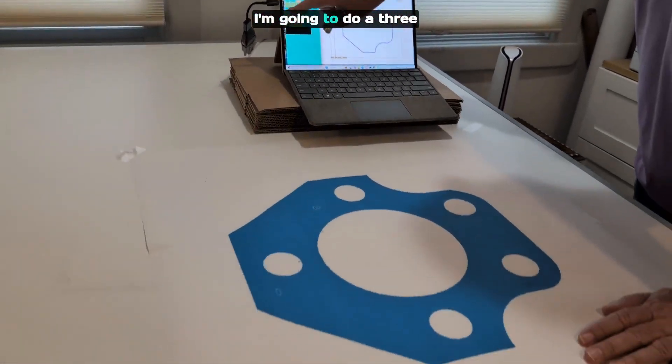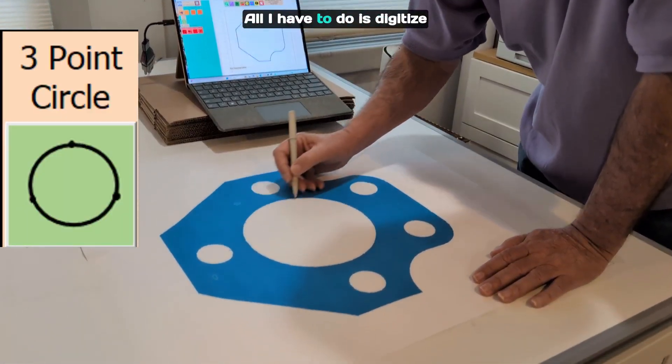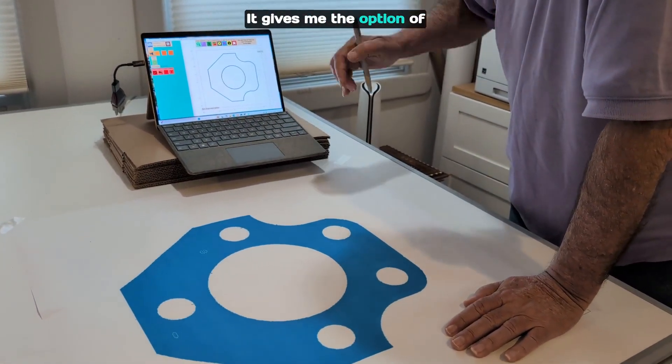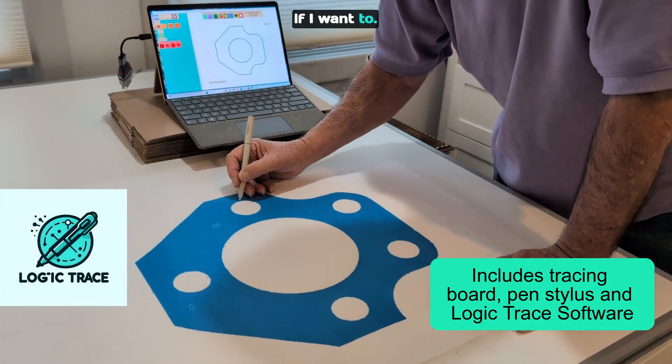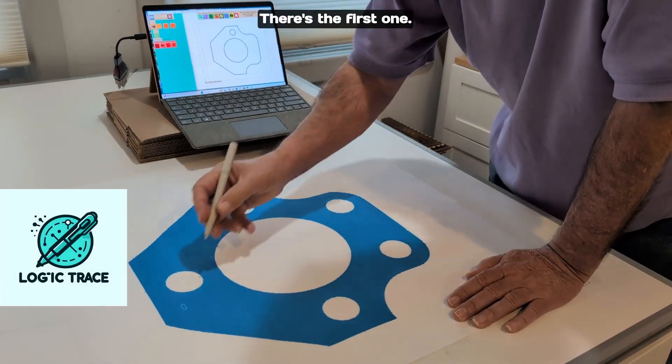Now let's do some circles. I'm going to do a three-point circle. Click start. For the circles, all I have to do is digitize any three points on the circle. It gives me the option of changing the diameter if I want to. There's the first one.